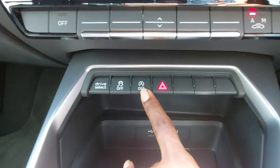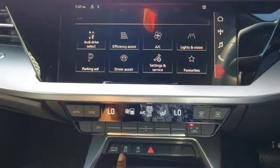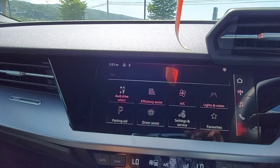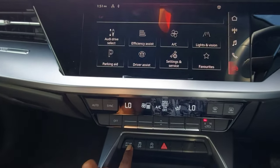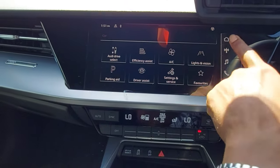We have the emergency lights, start/stop feature, traction control, and the drive select button. When you press drive select, it comes up on screen — you have efficiency mode, comfort mode, auto mode, dynamic mode, and individual mode, where you can customize the settings.